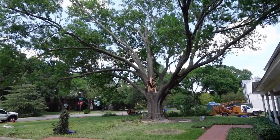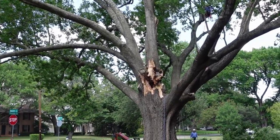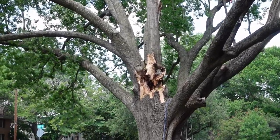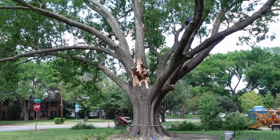These trees tend to develop poor structure over the years. You have numerous long leaders developing from one point. They press on each other, they get included bark, some decay sets in, and eventually that leads to failure.